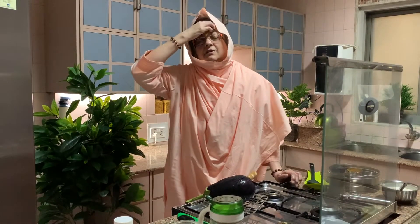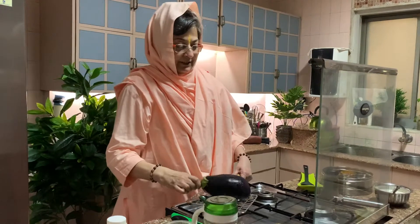Aaj main bana rahi hoon Dahi Wala Baingan Bharta, aur uske saath Jawari ki Roti. If you eat Jawari ki Roti, then this Baingan Bharta is made with Dahi — not the dry version without dahi. So you just dip your roti in it and have it. It's very tasty. So I'll show you. Okay, let's begin.